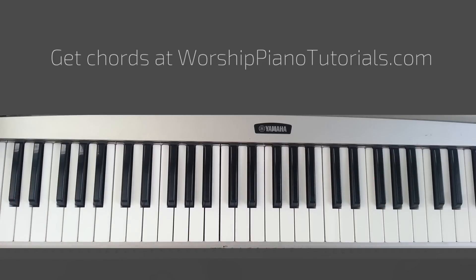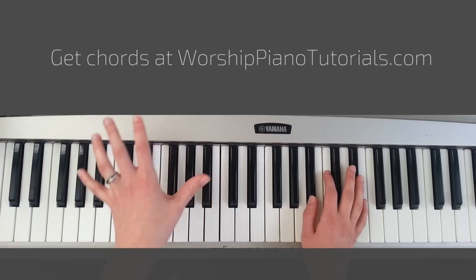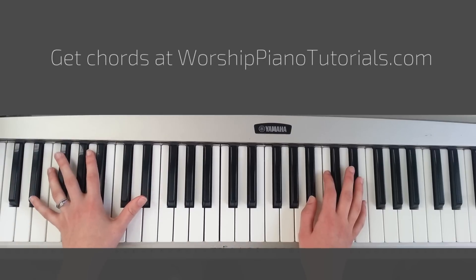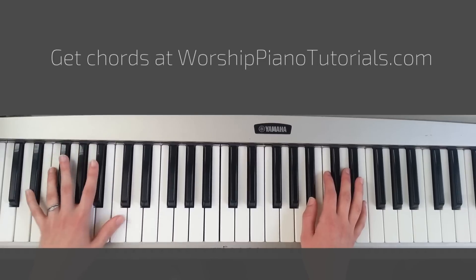Beautiful, so simple. And then when we go to the introduction, with your left hand you're playing the same exact chords: Eb, Bb, Ab, F minor. You can do it however you want — I feel like I'm doing it differently every time. You can do octaves like that, or just once. It really depends.